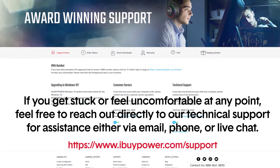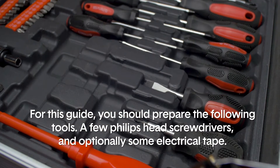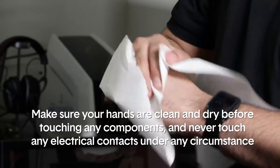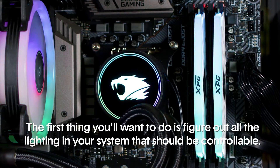Support is available via phone, email, or live chat. For this guide, you should prepare a few Phillips head screwdrivers and optionally some electrical tape. Make sure your hands are clean and dry before touching any components, and never touch any electrical contacts under any circumstance.